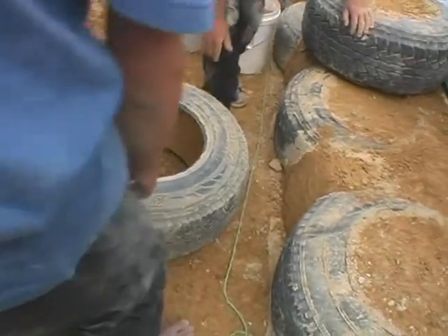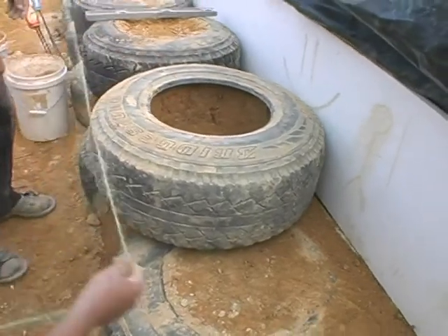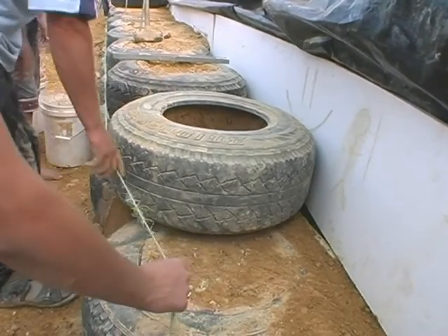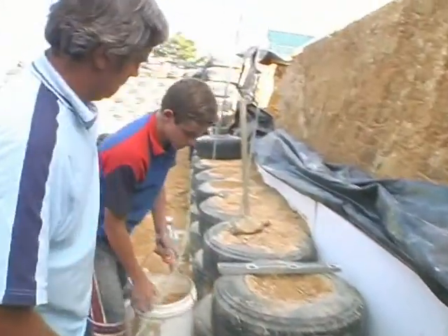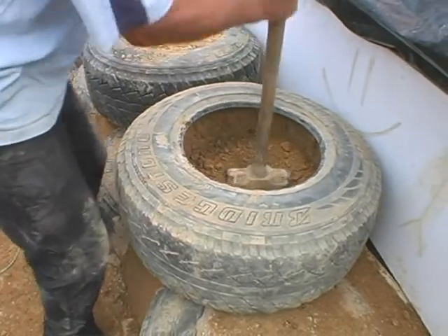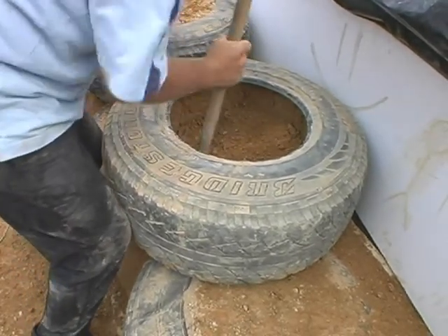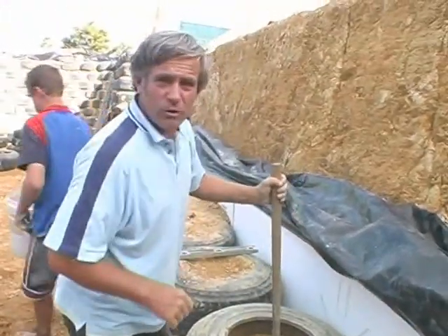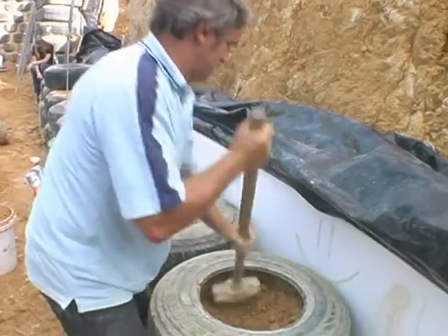Okay boys, we'll just have to lift this tyre on. This is the tyre that we already pressed. One, two, three. Can we get it into the right place. Okay, chuck in a bucket of dirt. Then we just ram it in on top. Okay, next bucket. And this is all there is to it until it's full. Just ram it nice and tight. It actually gets a definite sound to it when it's packed tight.